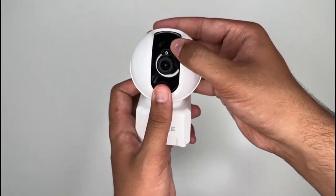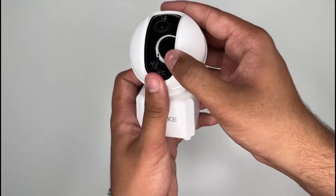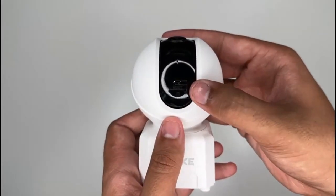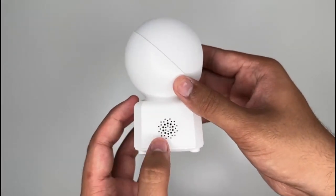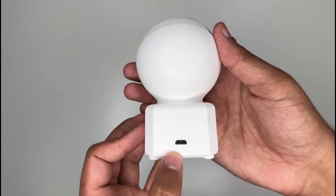Here we have the infrared light and we have the 4 megapixel lens. Going up a little bit, as you can see there's a microphone. We have the reset button and we have the micro SD card slot, and on the side there's a speaker. In the back here's your micro USB input port.